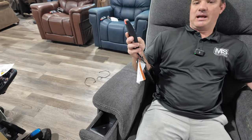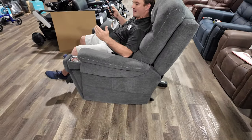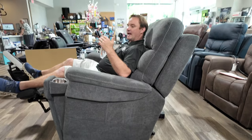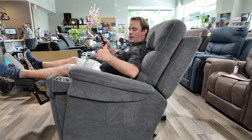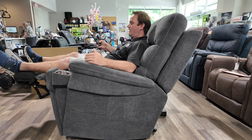If this one is a little too expensive for you, they also make the PLR3955, which is not going to have the lumbar massage or the tilt, but it does have heat and does everything else this one does.